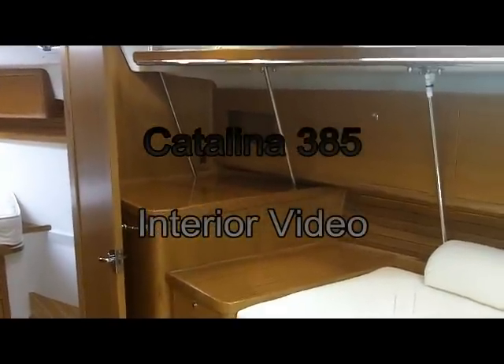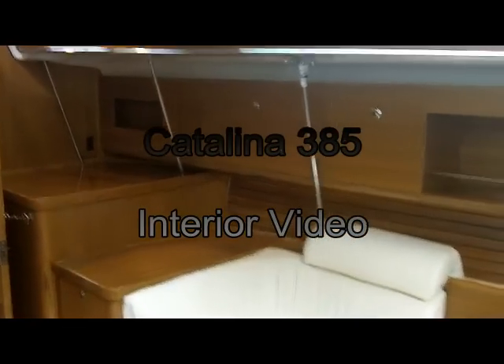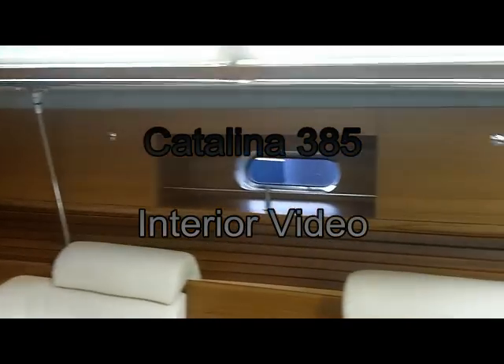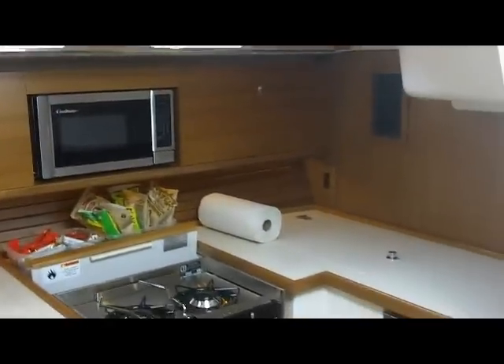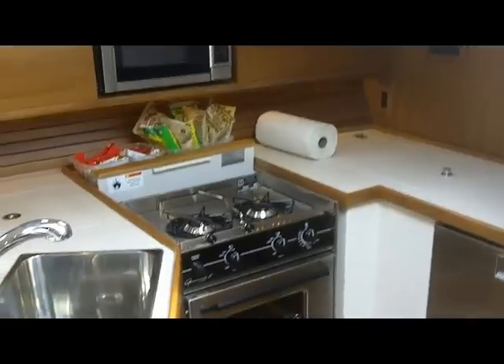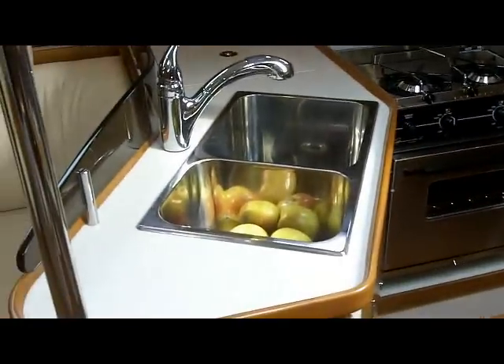We'll start our walk through the new Catalina 385. This is the new linear design cabinets. There's plenty of storage in the galley, a two burner stove and oven, and nice deep sinks.